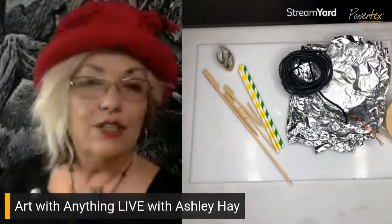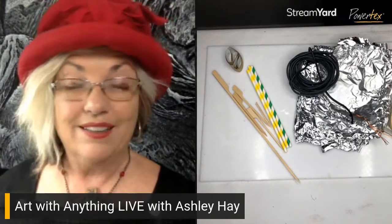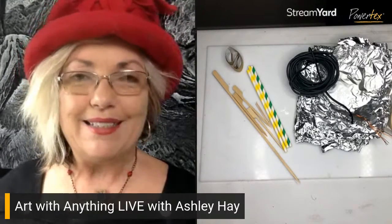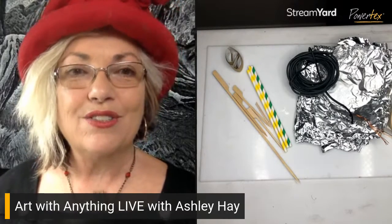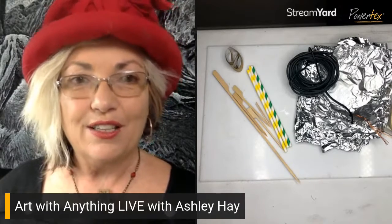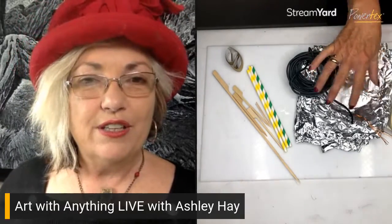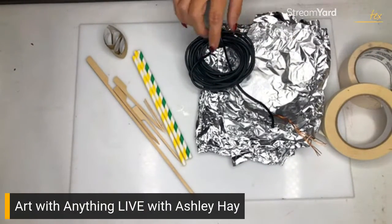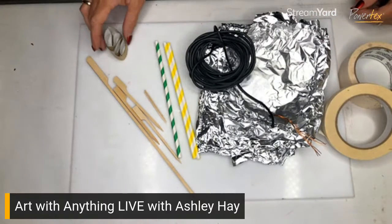The great thing with PowerTex is it's going to adhere to basically anything — glass, metal, styrofoam, concrete, plaster, fabrics, and fibers. Basically anything porous. Not only will it adhere and let you create amazing surfaces, it also acts as a glue for anything else you want to add. So you can do really basic forming using simple materials.